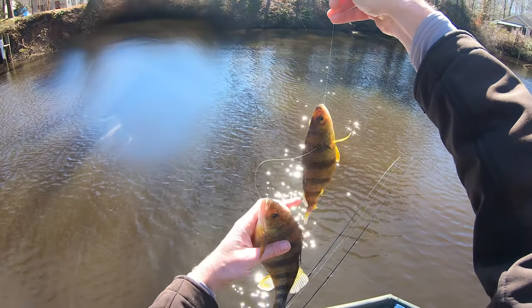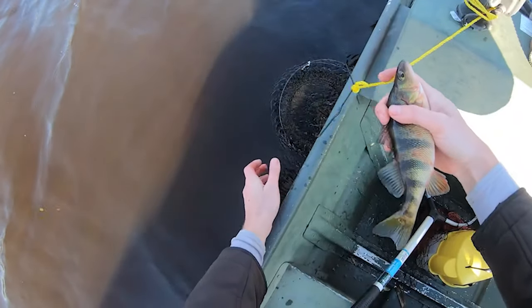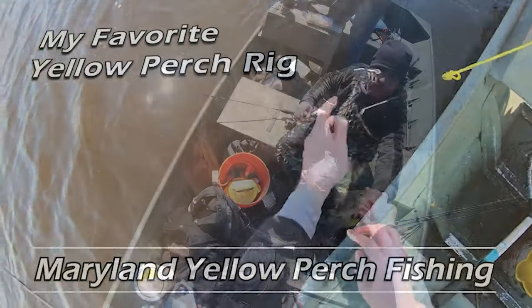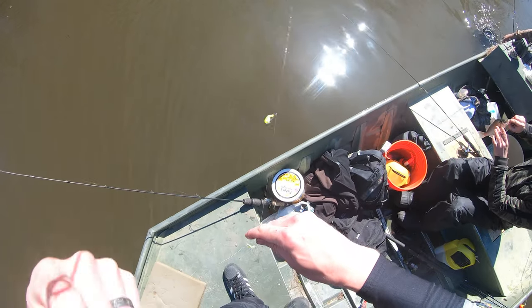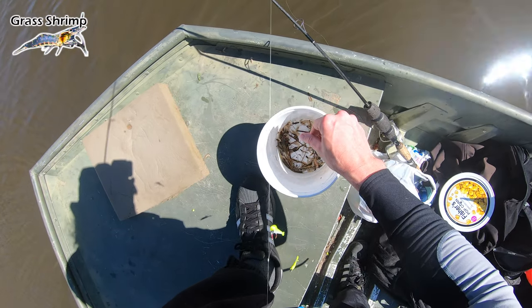Not too long ago, we were slaying these yellow perch out there with buddies Jamie and Jared, who I'm with here again today. I'm using the same rig I used in that video, which is covered in my favorite yellow perch rig video. Today for bait, we're using small jig heads — about 1/32nd ounce with some soft plastic on them, tipped with grass shrimp.